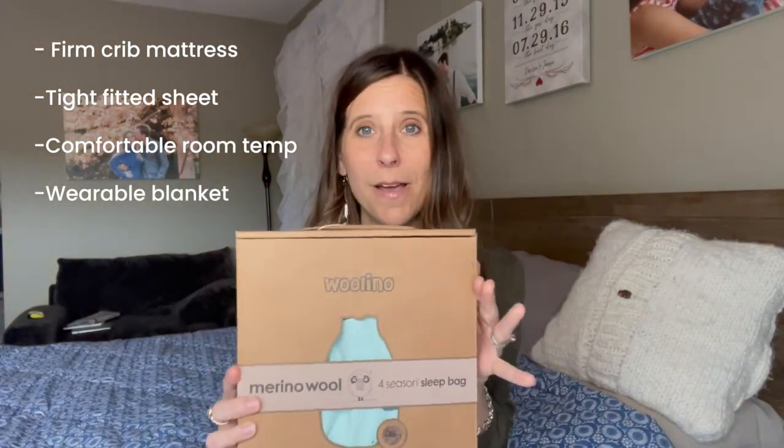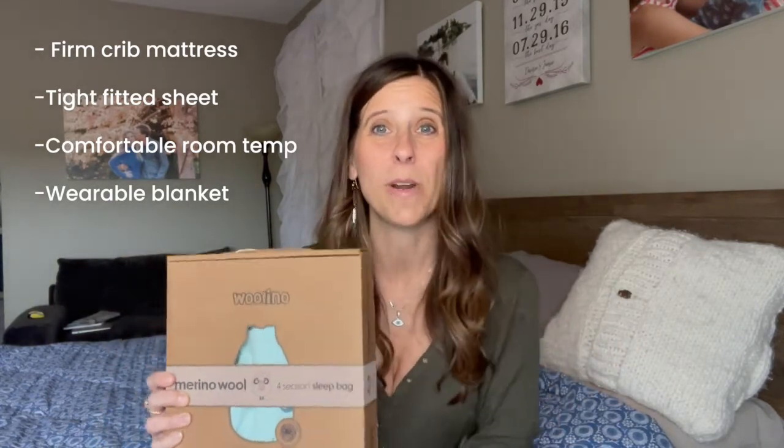Here's Wolino's product. You want a wearable blanket because you don't want to put loose blankets on your little one — you want to help prevent SIDS. One thing I love about Wolino is that this product specifically grows with your baby. It fits a baby that's two months and will grow through all of those growth spurts up until your baby is two years old, or at least wearing 2T clothing. I believe less is best — you don't need all of these products and gadgets on the market.